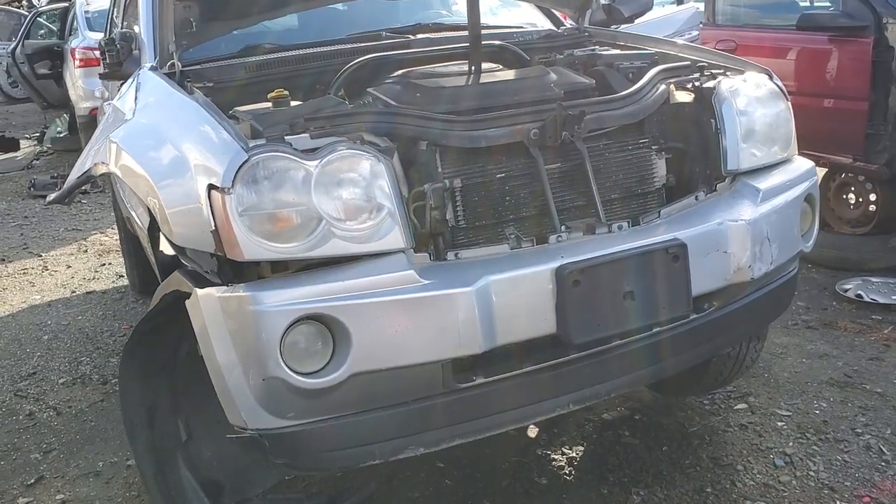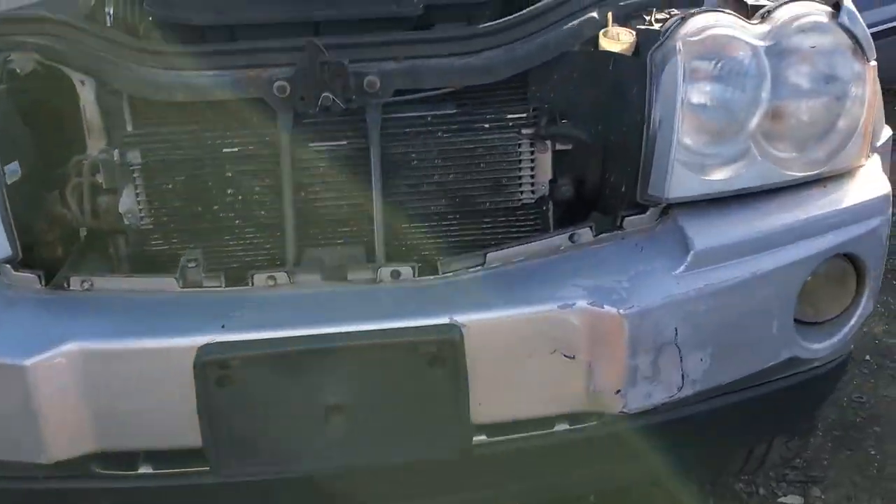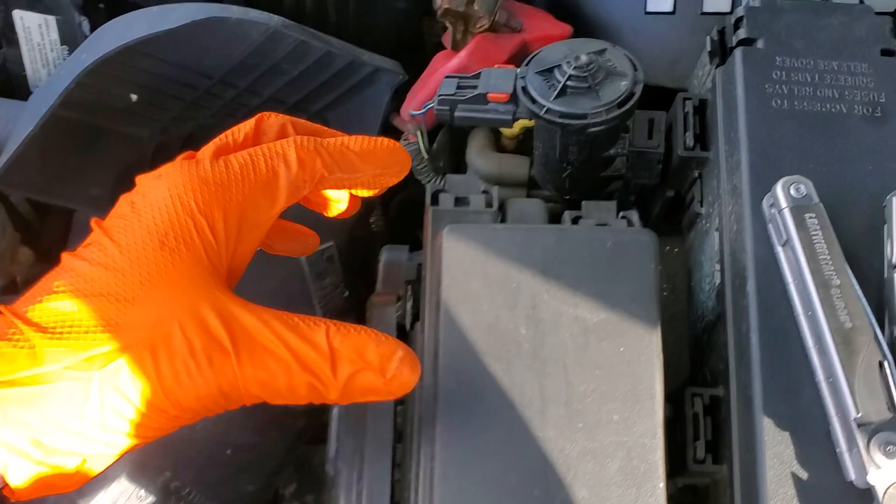Hey guys, I've got a 2006 Jeep Grand Cherokee, and I'm going to use this car to point out to you how to change your fog light bulb, and I'm also going to show you where you can find the fuse and the relay for that.